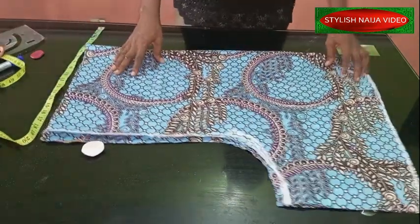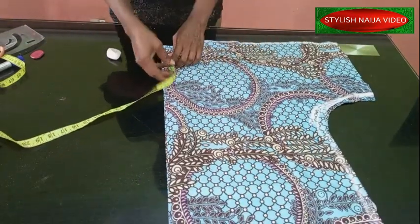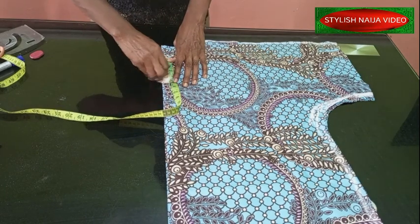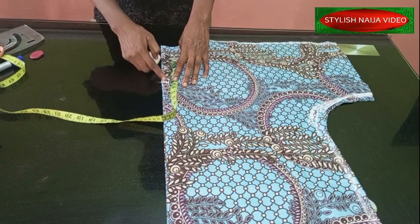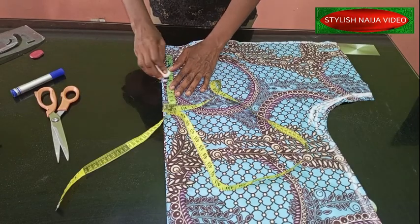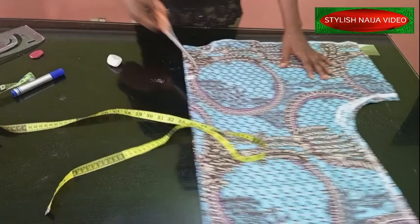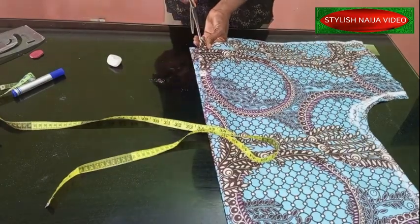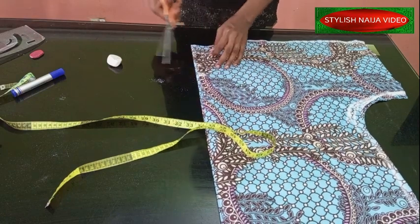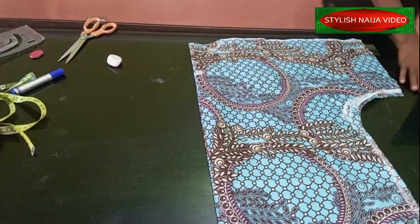We're done. For the front part I'm going to place my tip here and I'm going to use about 4.5 inches for the front neckline — please take note. I'm going to open this up. So I've opened it up and I'm going to cut facing for my front neckline.